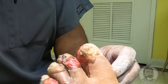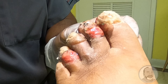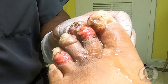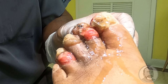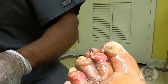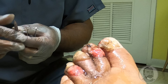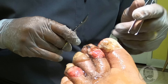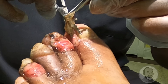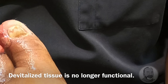All right, let's get you cleaned up here. You let me know if there's any discomfort, okay? Just a warm cleanser here. So what I'm getting ready to do now is what's called debridement, where I remove the bad tissue — the loose skin and stuff. It's completely what we call devitalized, which means it's not attached to anything, so we have to remove that.